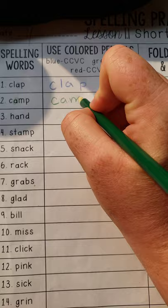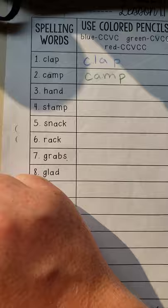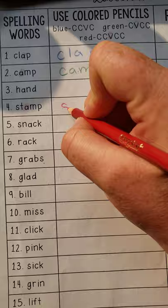I'm going to find a harder one. Stamp — that's one, two, three, four, five letters. The vowel is here. S-T-A-M-P.